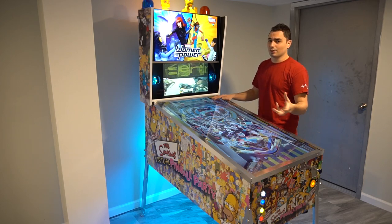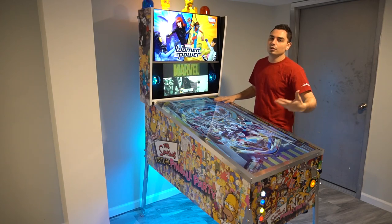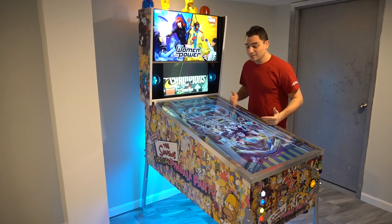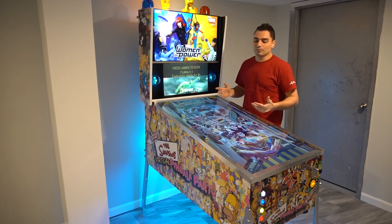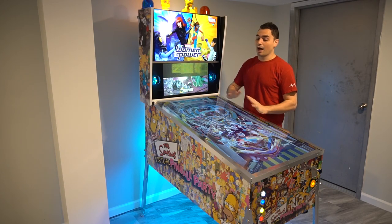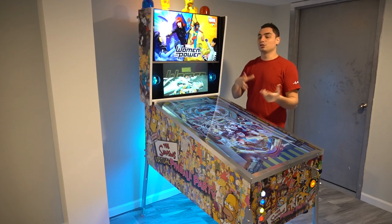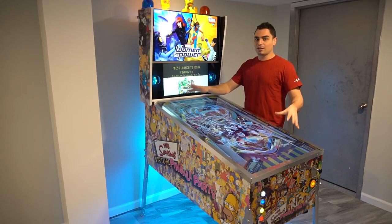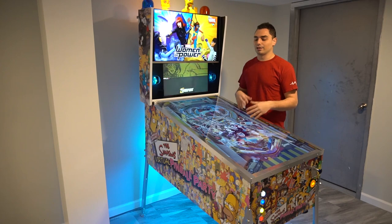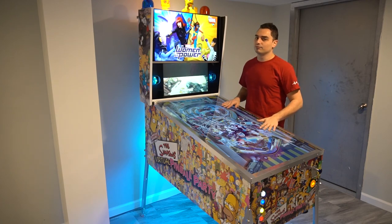I went with good spec stuff especially for my first V-Pin. I did that because if I went cheap and didn't like it, I would've said screw it. I wanted to go all out, and I'm glad I did because I love my V-Pin. I play it every day. The coolest thing — I'll do a boot up with you guys to show — it takes like 30 seconds to boot, which is amazing. Boots right into the system — I power on, pick a table, and I'm in it.